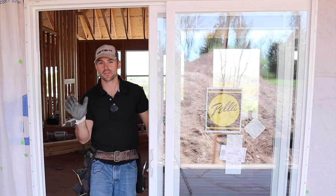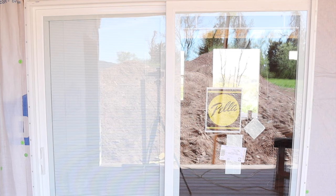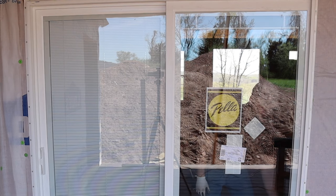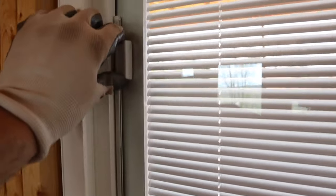Let me show you one cool feature about this series of door — it has mini blinds built in. Watch this: we're lowering them and now you can adjust them with the other knob. The other side has it too. We're dropping them and now we're adjusting them. To use the mini blinds, you've got the slider here for adjusting them and then the slider here for bringing them up and down — you just simply slide it up. Very simple, and then you use the other one to adjust them. Pretty slick, and this side has it as well.